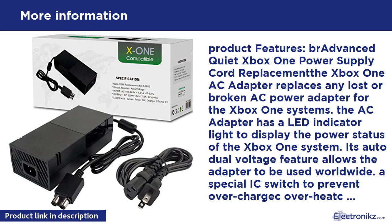Product Specifications: Global Xbox One Adapter, Auto Voltage. Input: AC 100-240V, 4.91A, 50-60Hz. Output: DC 220W, 12V at 17.9A.